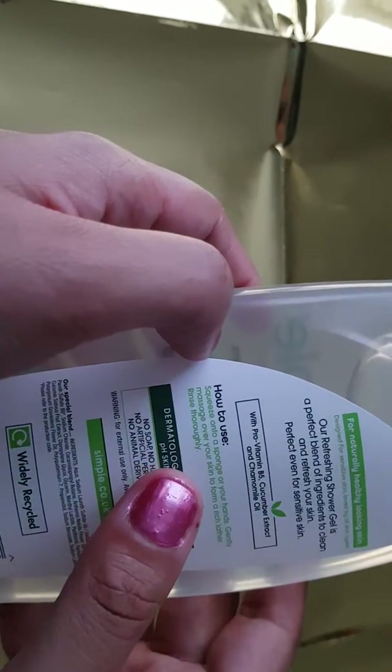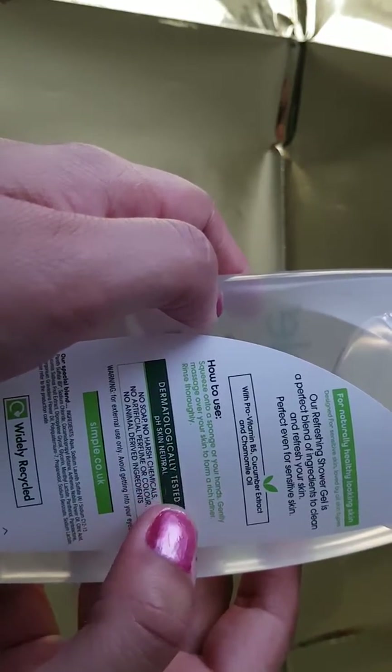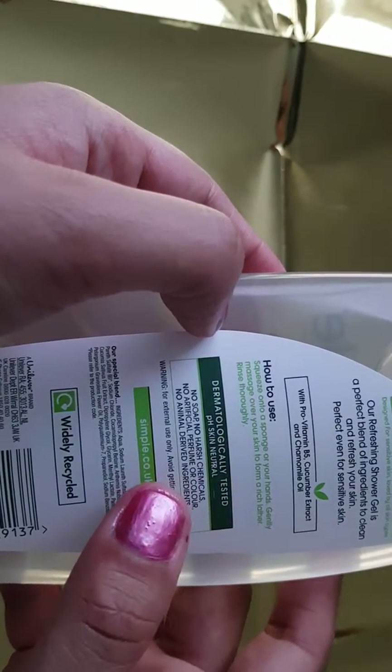How to use this? You squeeze onto a sponge or in your hands, gently massage over your skin to form a rich lather, rinse thoroughly. It is dermatologically tested and pH skin neutral.